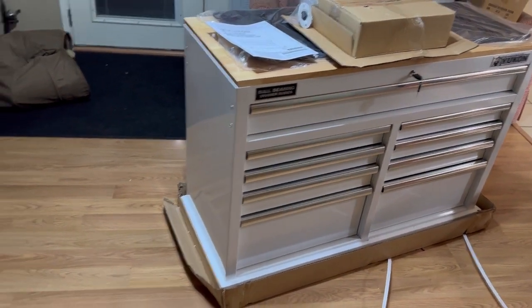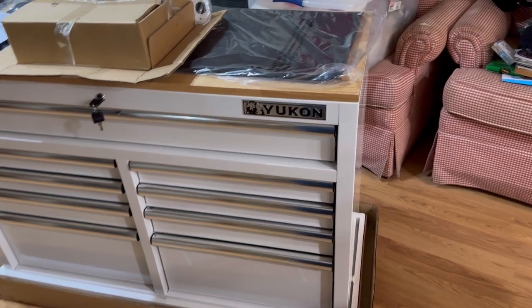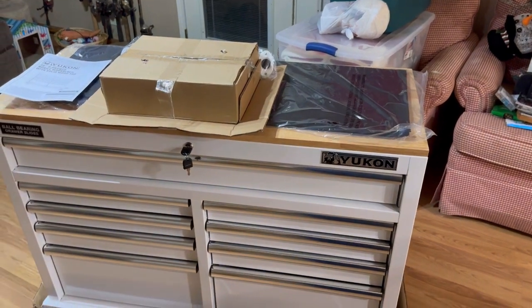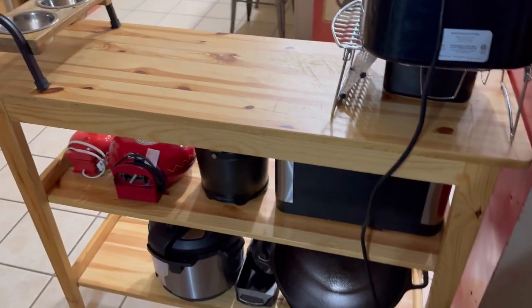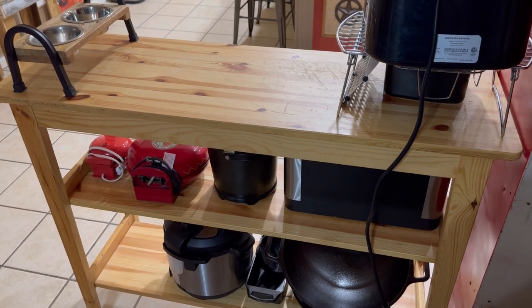We've already unboxed it here, and this thing absolutely comes boxed like a Sherman tank. It is absolutely dent-free, perfect shape. The only thing I don't like about buying stuff at a box store is sometimes it comes damaged. But anyway, we're going to open up the box of wheels, put the drawer liners in, then remove everything from this shelf, put everything in the toolbox, and show you guys what we're going to use this for. It's going to be flipping awesome.